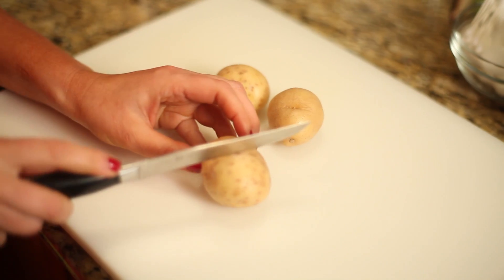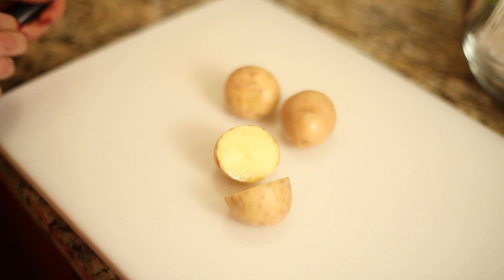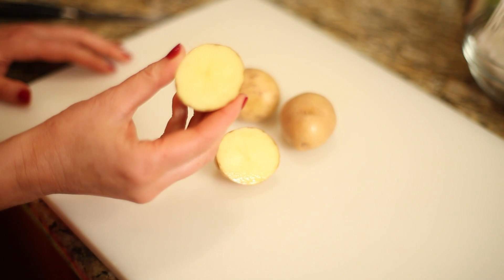Cut a potato into slices — you heard me right, a potato. Place a slice of potato and/or rub the slice onto your age spot. Leave it on your face for about 15 minutes and rinse with cool water. This will help reduce blemishes or other skin discolorations.